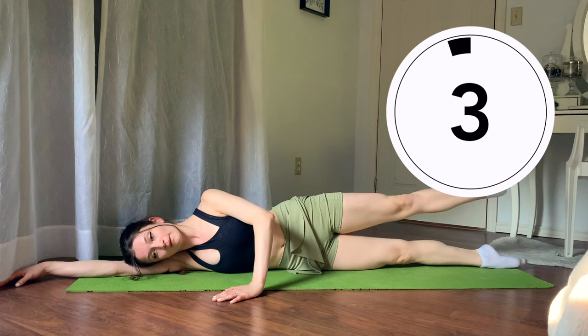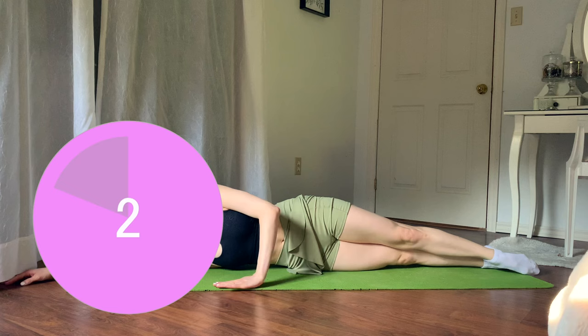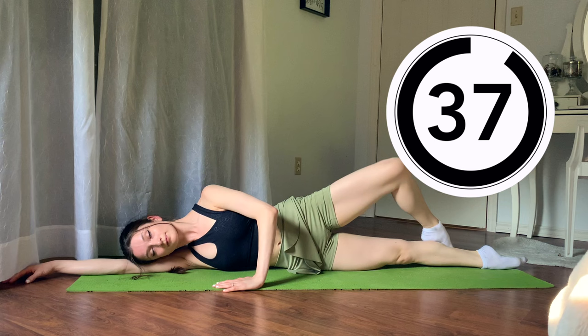Finishing in three, two, one. Staying on this side — relax, shake out your ankles and feet if you need. We're going to be starting in fifth position with our hips stacked on top of one another, still on our side. We're going to draw our toe up all the way to a passé and then take it to your back fifth position. Continue switching from the front to the back through passé for 33 more seconds.